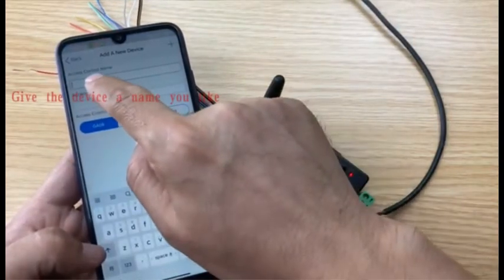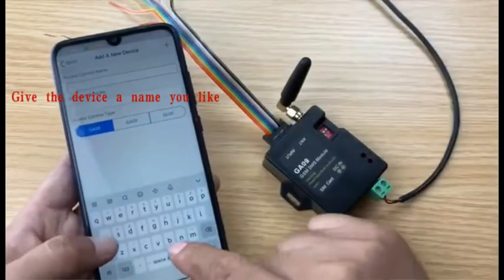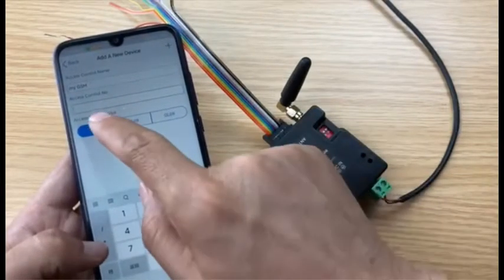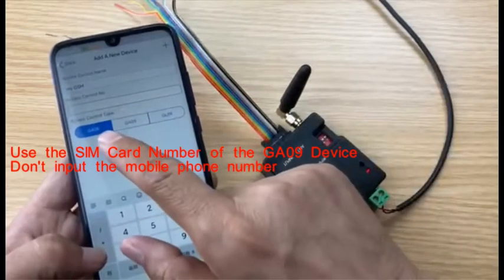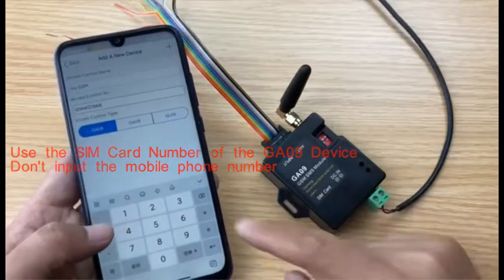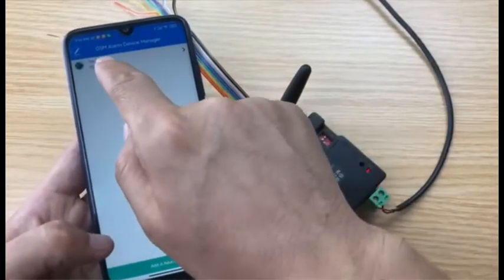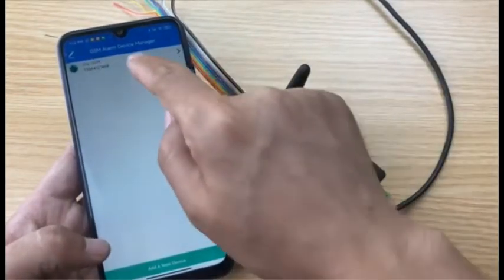We can give any name to the device, for example 'Access control' or 'My GSM' — any name. It must be noted that this is the device SIM card number, not the mobile phone number. Select the type and press the add button. Now we have a device in the app showing the device name and the device SIM card number. Now start to program — press the config button.